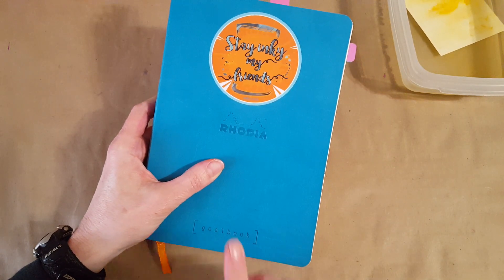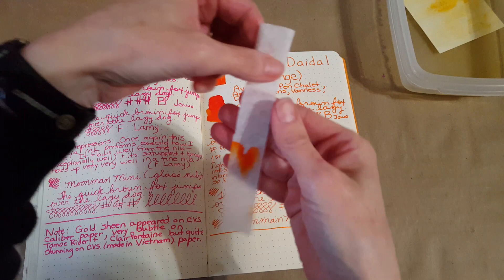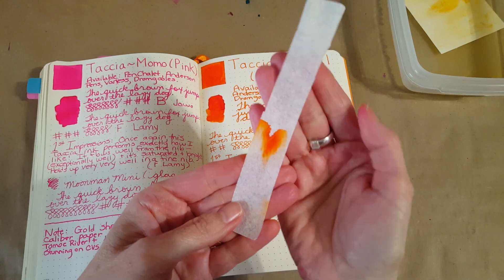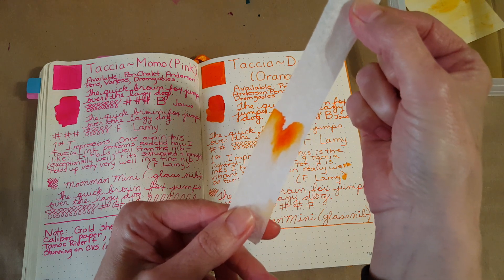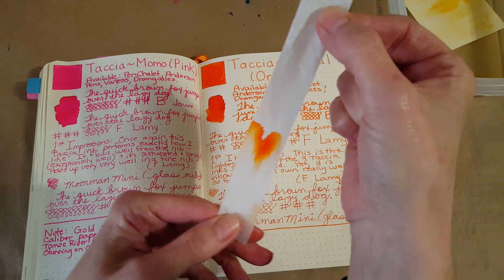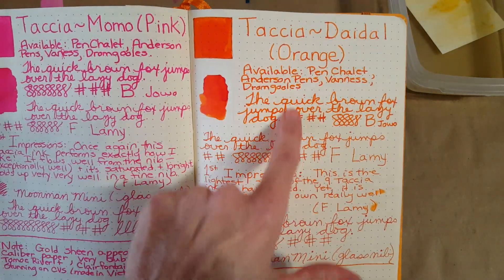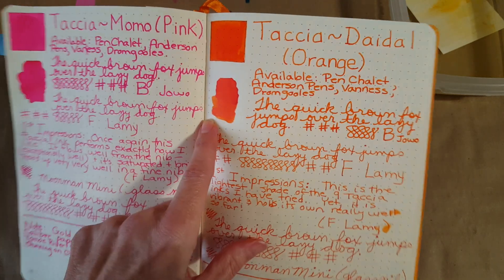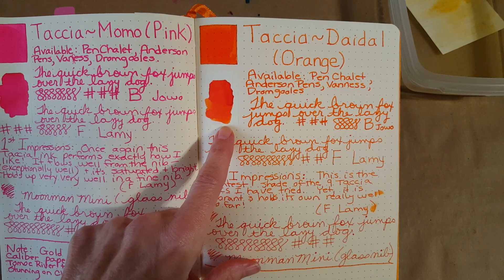We'll start as usual in my Rhodia goal book, which is my primary ink journal. I ran out of the regular chromatography strips, so this is a piece of coffee filter, and I'm not sure it compares well — I prefer the other. Here we go: all of this was written in the broad nib in the Serendipity with the broad Yowo nib, and then I put it on a little piece of Tomoe River paper. No sheen or anything, but it's just a beautiful orange color.